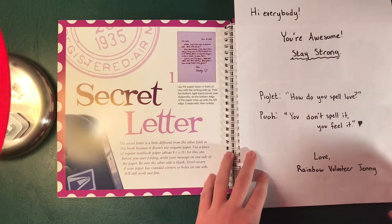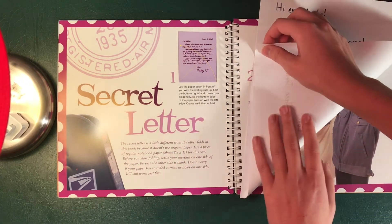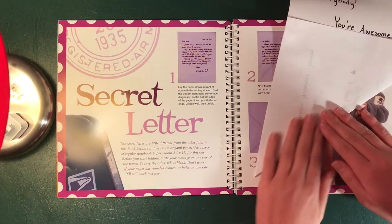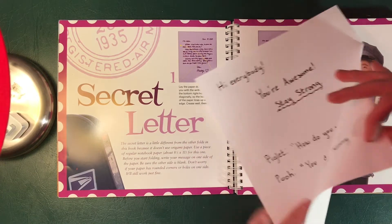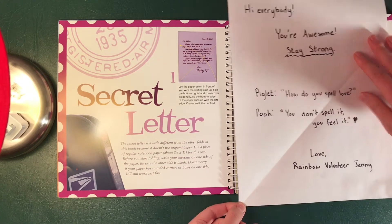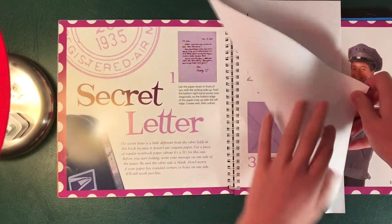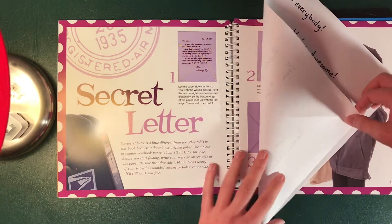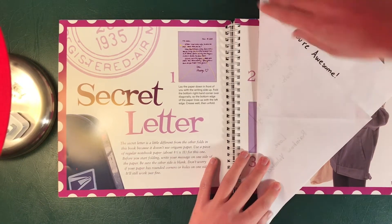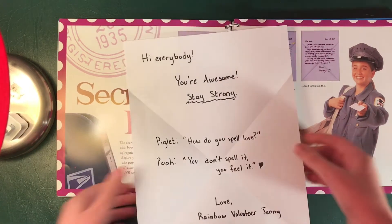So the first fold is the bottom right corner all the way to the left edge as far as it can go. Crease it well. Unfold it. And now you're gonna do the same thing from the left bottom corner to the right edge. Fold it. You should have this X in the middle.